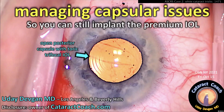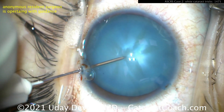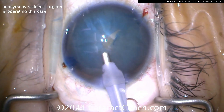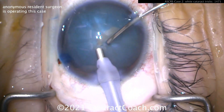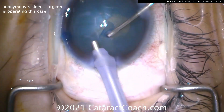Let me show you this — here's managing some capsular issues. We've all seen this before: you go inside and wow, the capsule splits in a second and now you've got a tough situation. Here's a case where a resident is solving this by buzzing with a phaco probe, creating an opening, keeping the probe in the eye at a very high infusion pressure — 80 millimeters, 90 millimeters of mercury, et cetera.